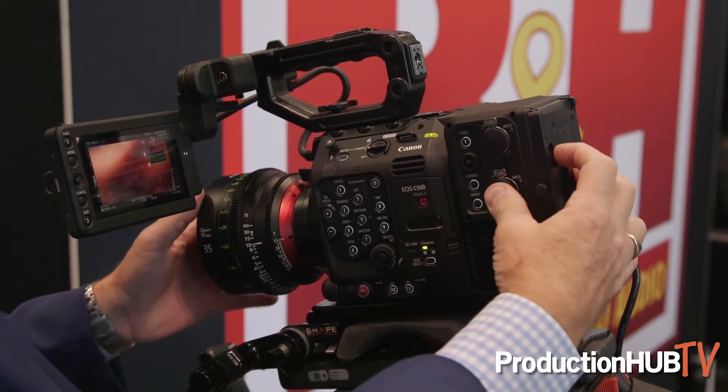The camera itself has a 5.9K full-frame sensor that records internal raw to CFexpress cards.